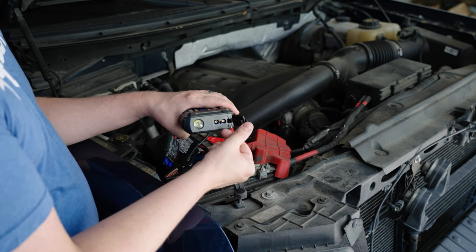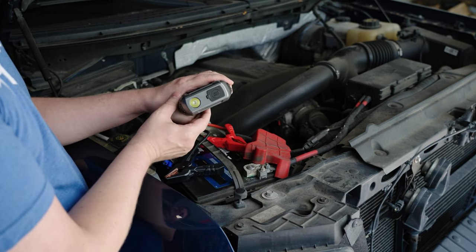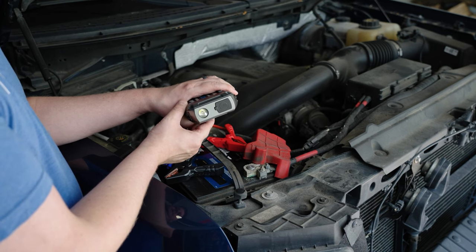Up here on the top you have where you connect your jumper cables, and it also has a flashlight. To turn that on, hold down the power button until it comes on. If you click it again it will flash, and one more click gives you an SOS pattern.